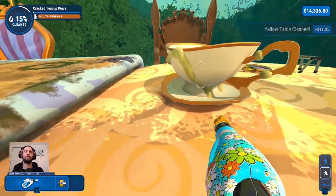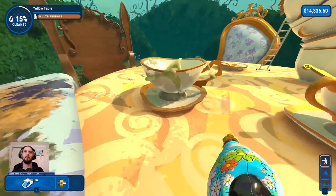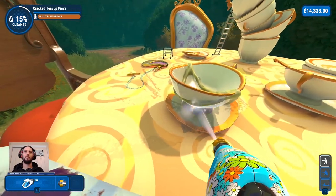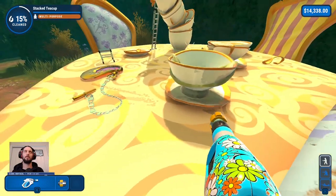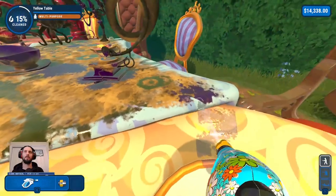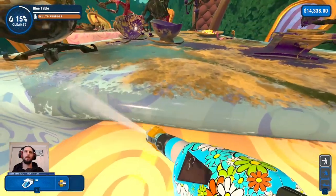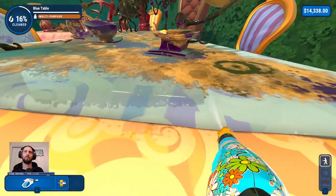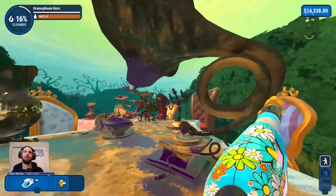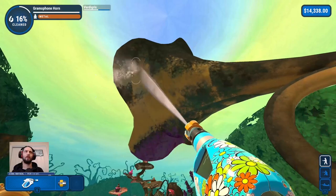There's a bit of the glue — this piece here and the glue. Is that everything now? Still a piece. There we go — I think that is now everything. Yellow table, I think, clear. Let's just do this lip of the blue table. And we have a gramophone, apparently. Why has it got verdigris on it? I'm glad I have the pro washer. Look after your gramophones, people — don't let them corrode.